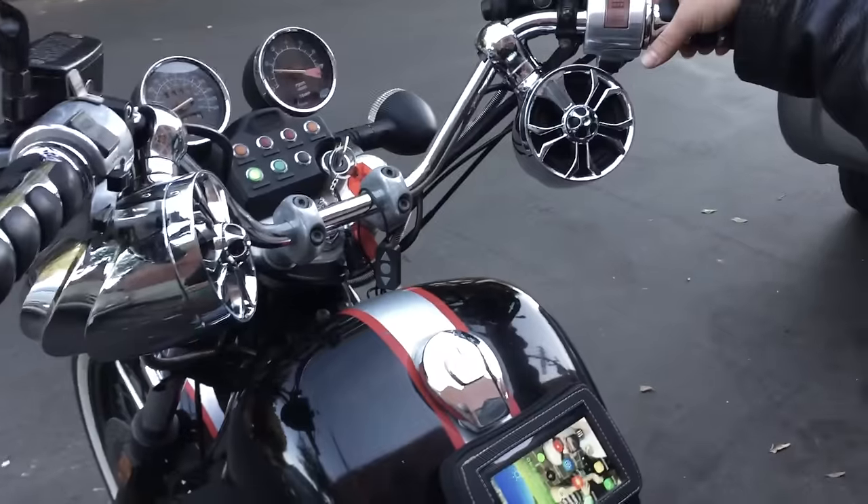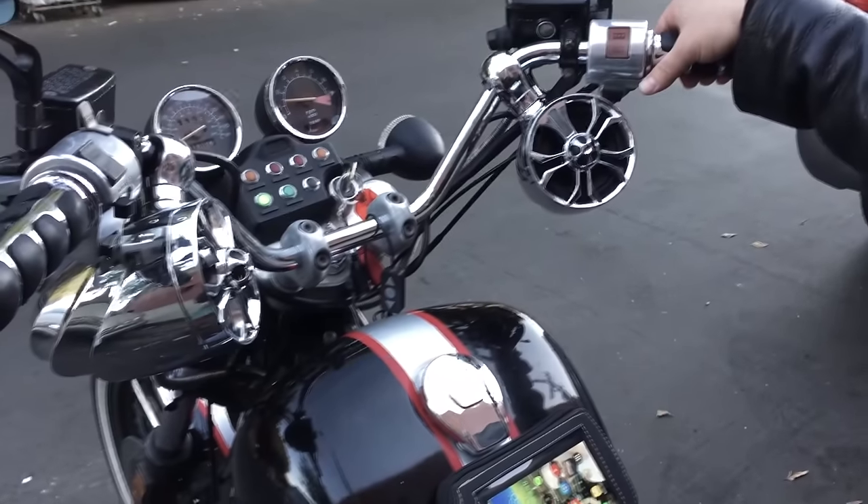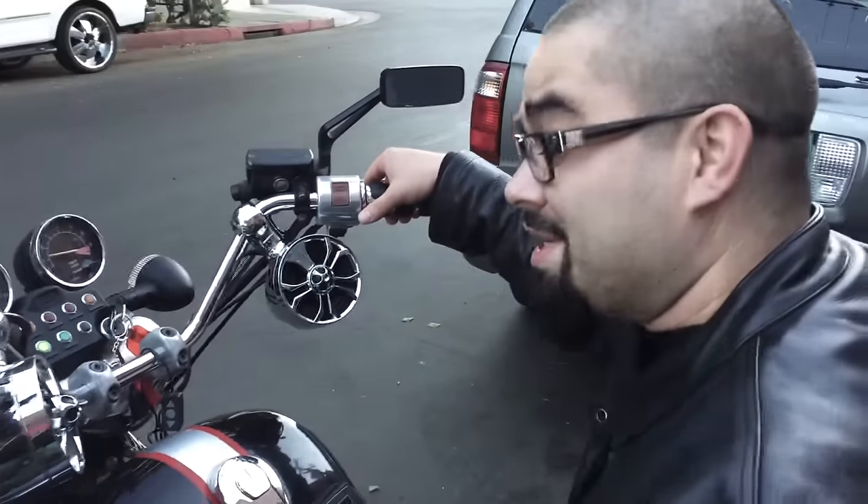Whoa, whoa, whoa. How are you going to listen to music with the engine like that? Well, let's hope it's loud enough. Let's check it out.